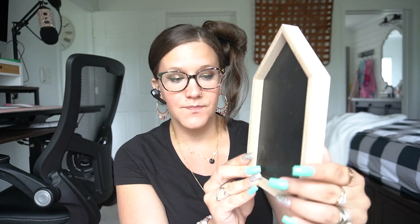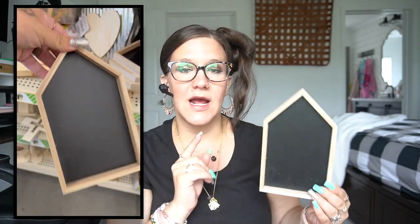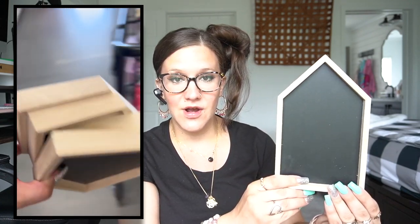The first item that I picked up — I have seen a lot of people haul these. I have also hauled the flat ones. So these are kind of raised around the edges, which I absolutely love, and it's real wood with a chalkboard. I did see the ones with the dry erase, but I'm just not a big fan of those. So I did go ahead and pick up four of the chalkboard houses.